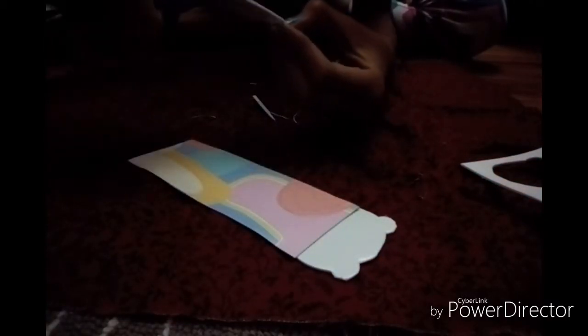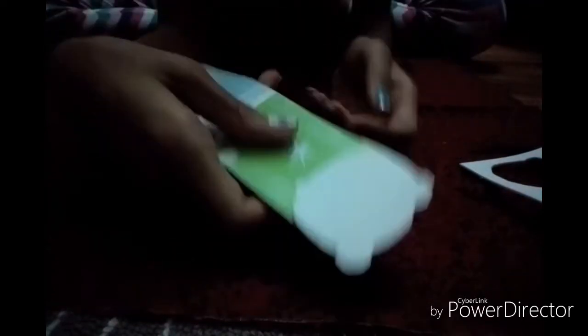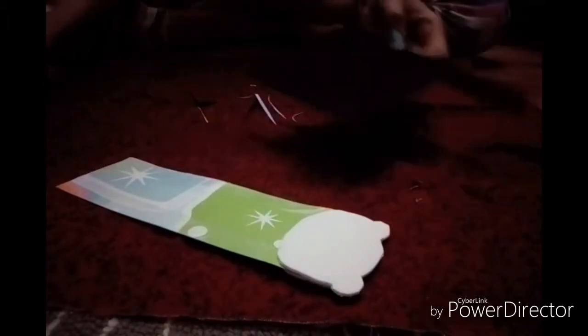Little problem — I made one ear a little too different. There we go. Now I'm going to stick that on. So I have my two panda sides right here. Now we're going to start with the next part — we're going to need our black craft foam. I'm first going to cut the ear part of this.